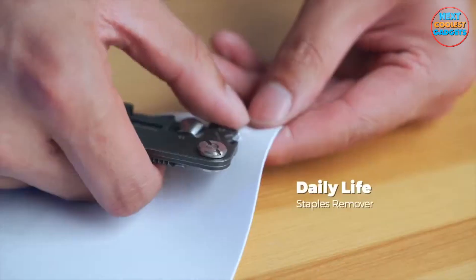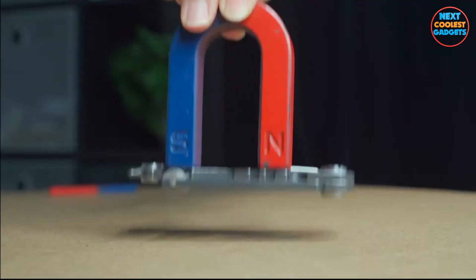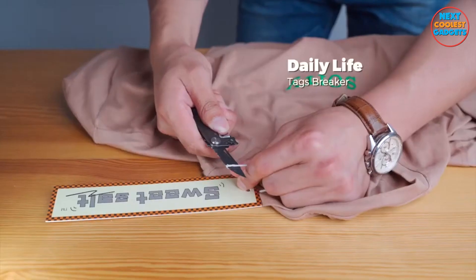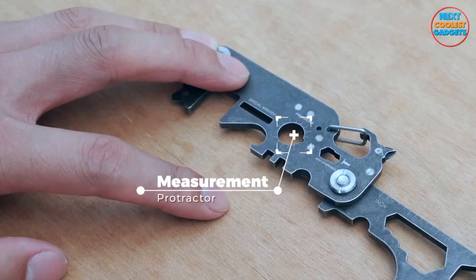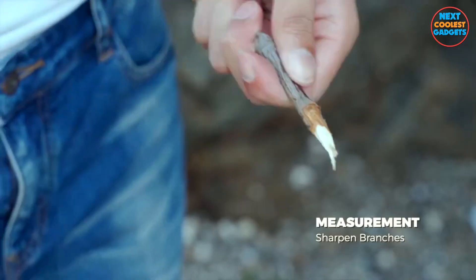Quality materials — Flexstool offers unmatched durability and performance, ensuring it stands the test of time and becomes your trusted tool for years to come. Flexstool also features a secure locking mechanism that keeps the blade safely folded when not in use.